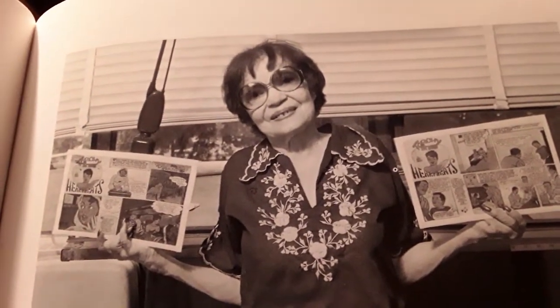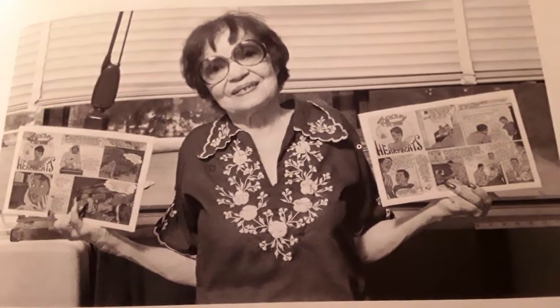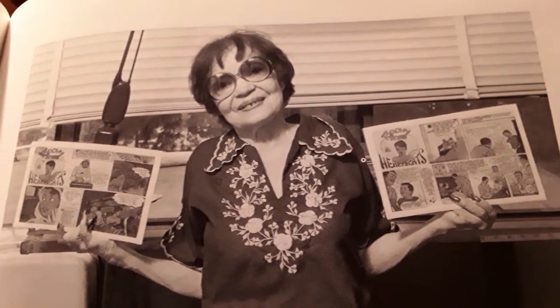This is a picture of her right before — months before she died, actually, in 1985. She's probably holding up her artwork. I'm happy to say that I got this book, and happy to see that there were black artists that, even though they couldn't go mainstream, they did get a chance to put their work out there into the community.